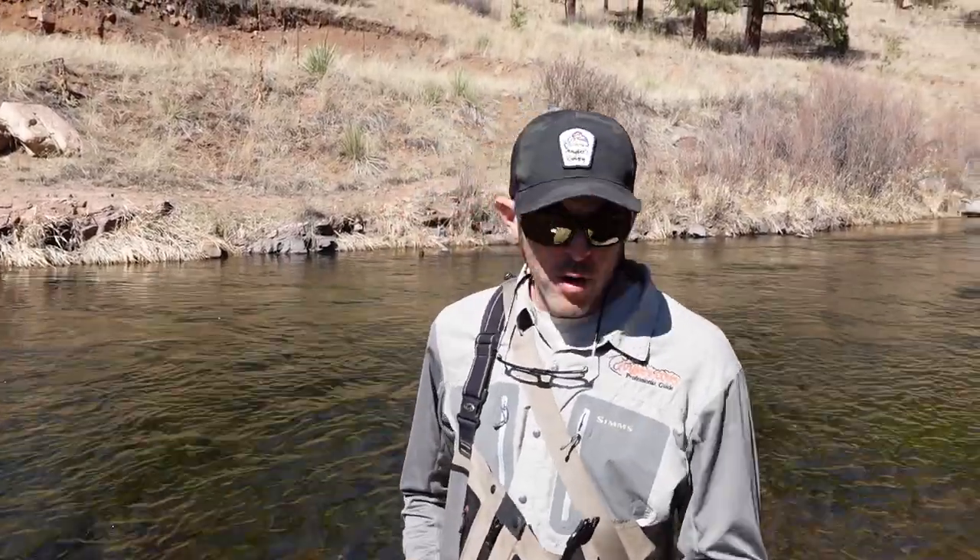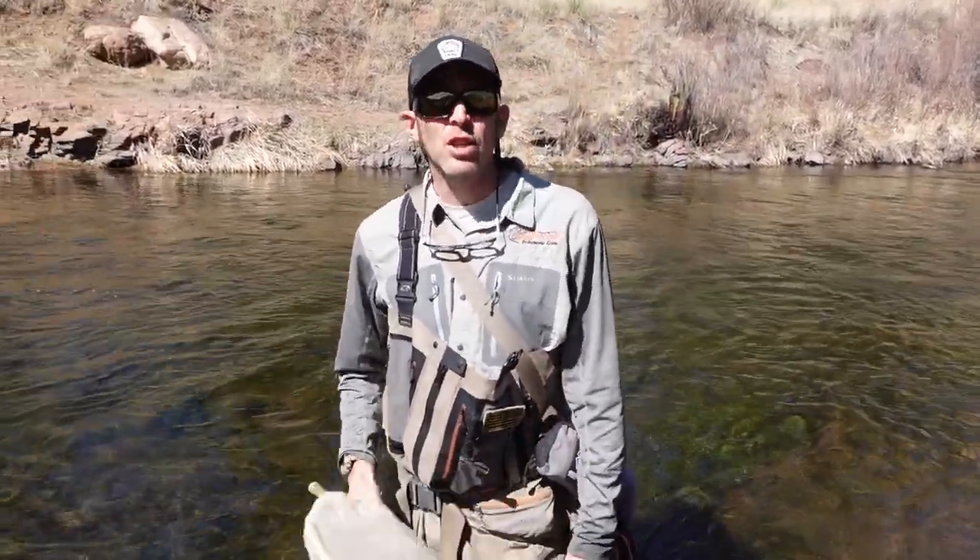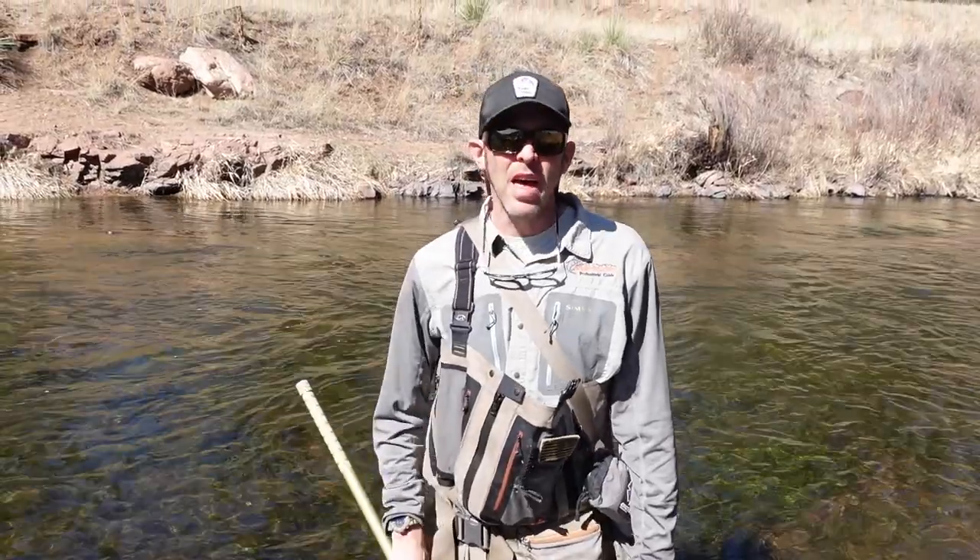So if you're ever wondering what color worm to choose, the seine is a great way to find out that information.